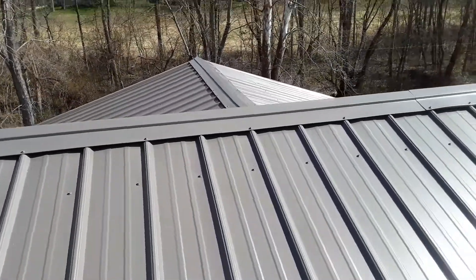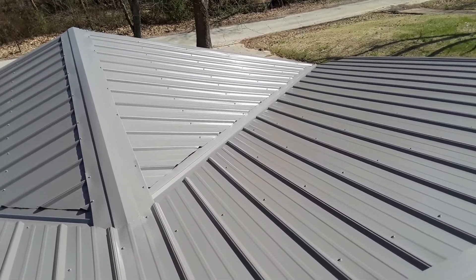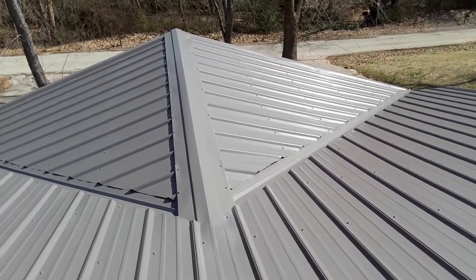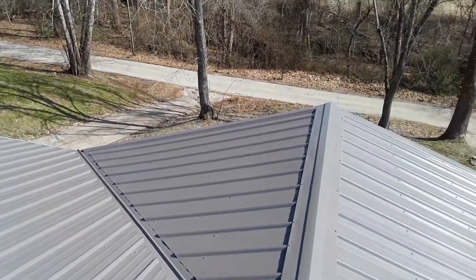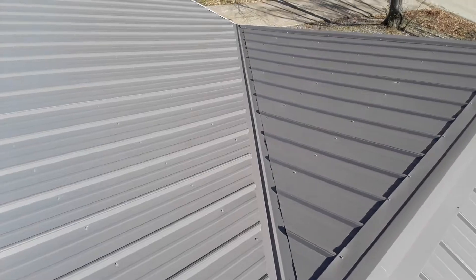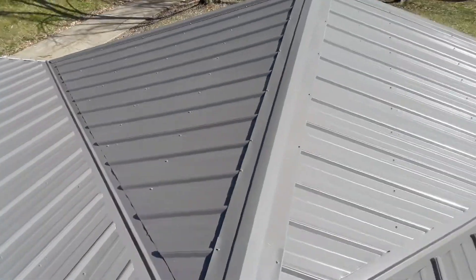All in all, they threw this metal roof on in one day on this house. I'm not a big fan of metal roofs, but if y'all know anything about roofing, tell us what you think — the good, the bad, and the ugly. The total cost of the whole roof was about four thousand dollars.